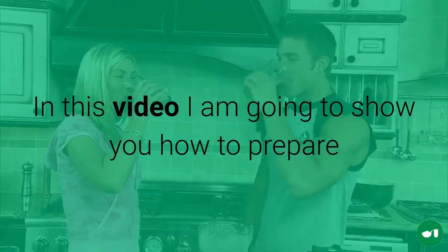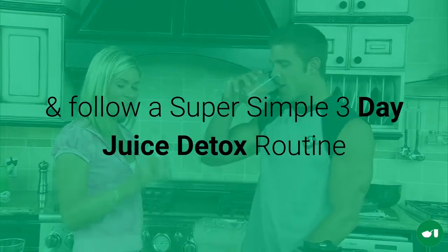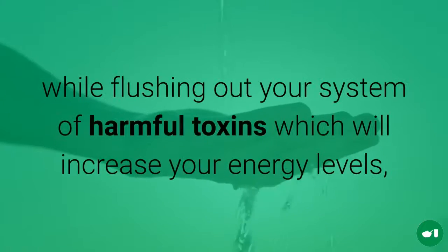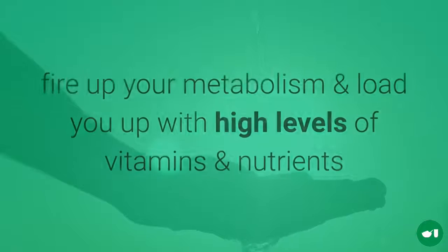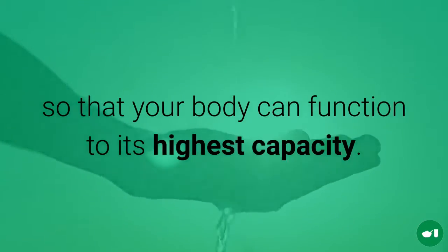In this video I am going to show you how to follow a super simple 3 day juice detox routine. It will help to detox your liver and kidneys while flushing out your system of harmful toxins, which will increase your energy levels, fire up your metabolism and load you up with high levels of vitamins and nutrients so that your body can function to its highest capacity.